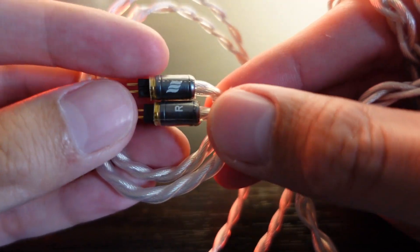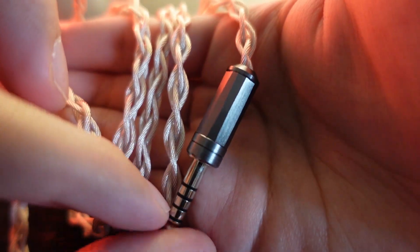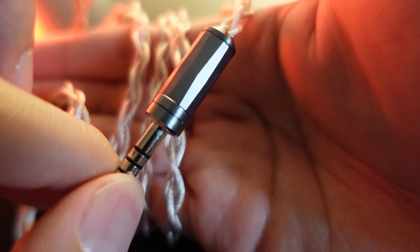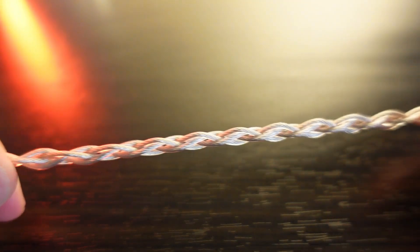This IEM is selling around $700 USD inclusive of the Effect Audio Cadmus cable, so price-wise it's not super competitive because at this price point you have a lot of choices with similar configurations. A lot of people in the forums have asked whether there's an option to buy without the Cadmus cable to cut down the price — but sadly, no.